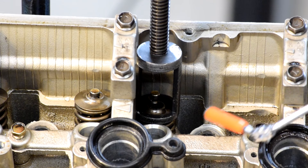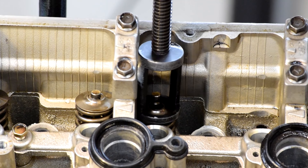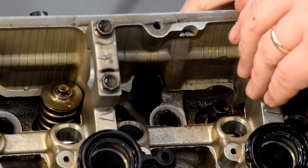Now that one was a little sticky. And here it's just bringing the retainer — push the valve up, Bob's your uncle.